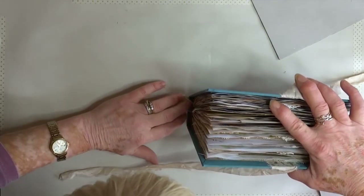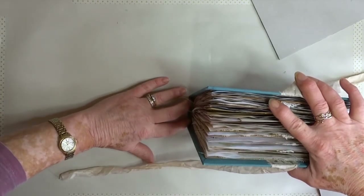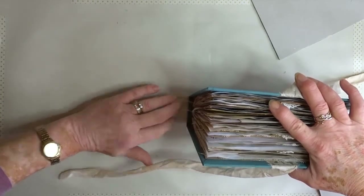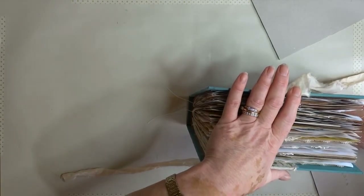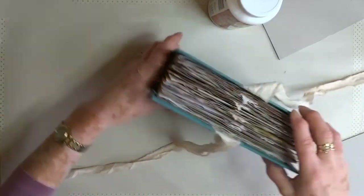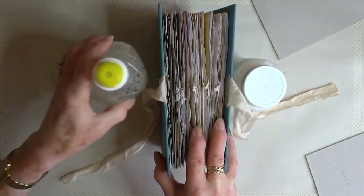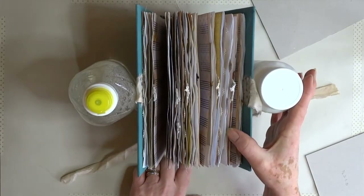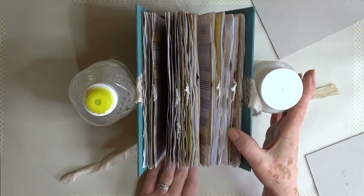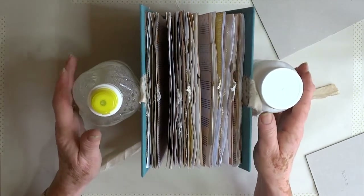I leave this to set because of the glue I've used. I like this glue because it allows me a bit of wiggle room, a bit of time — just a few moments to adjust if something's not right. I leave this to set normally. If you're using other glues that grab quicker, that's brilliant too. The observant ones among you will have noticed the color has changed on the cover.